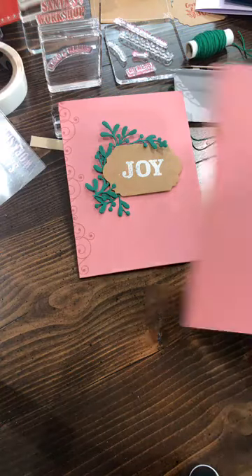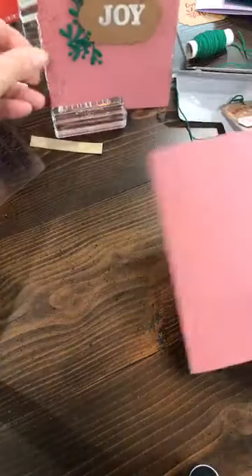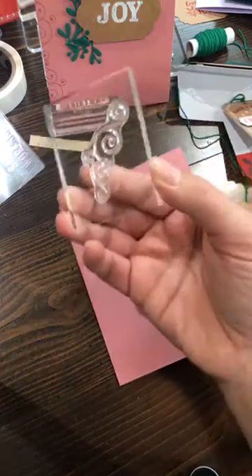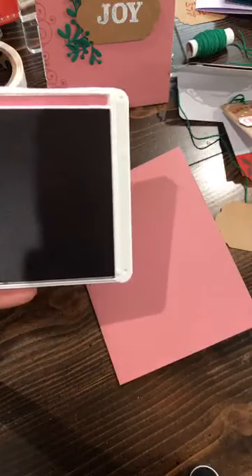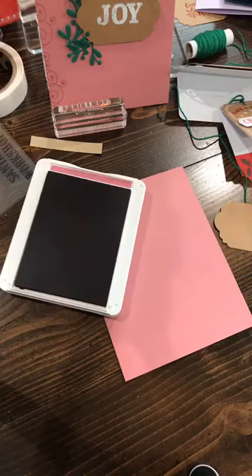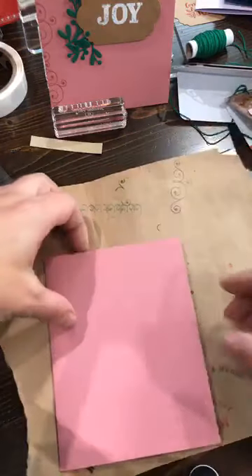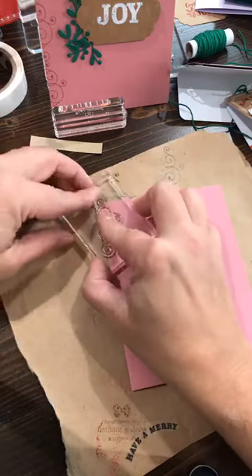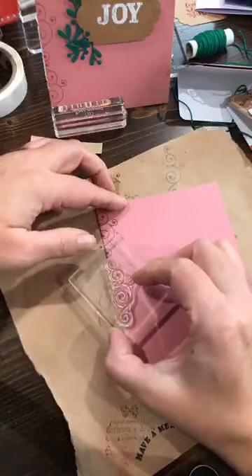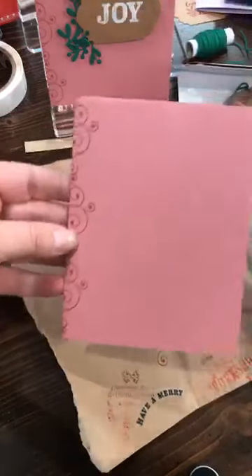I'm starting with Rococo Rose — cut a half sheet, score it at four and a quarter. I'm going to stamp using that curly Q stamp, color on color using my Rococo Rose stamp pad. Since I'm stamping off the edge I'll use some scrap paper. I ink up the curly Q and stamp off the edge — it doesn't really matter how straight it is, it's a curly kind of stamp and overlapping is fine.